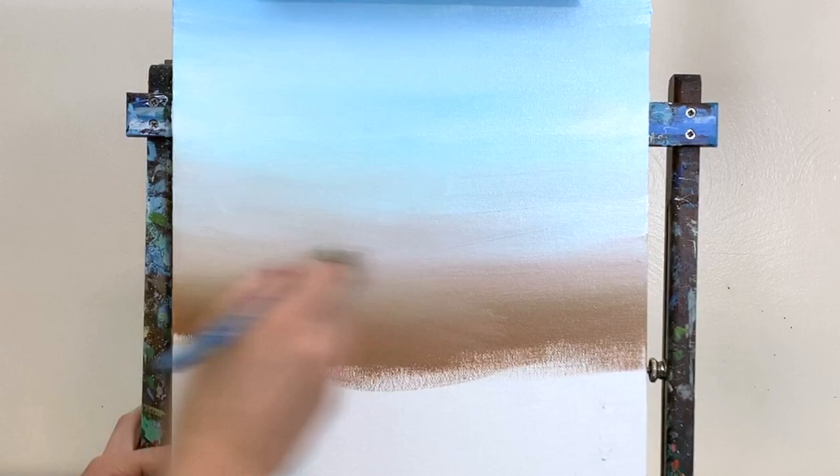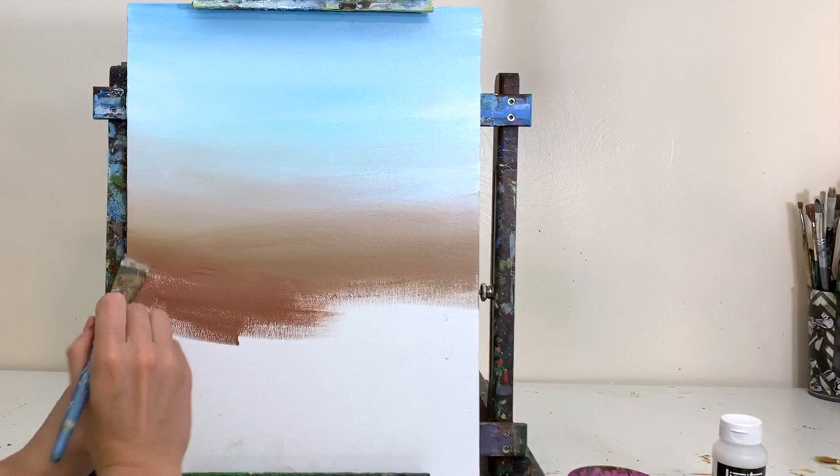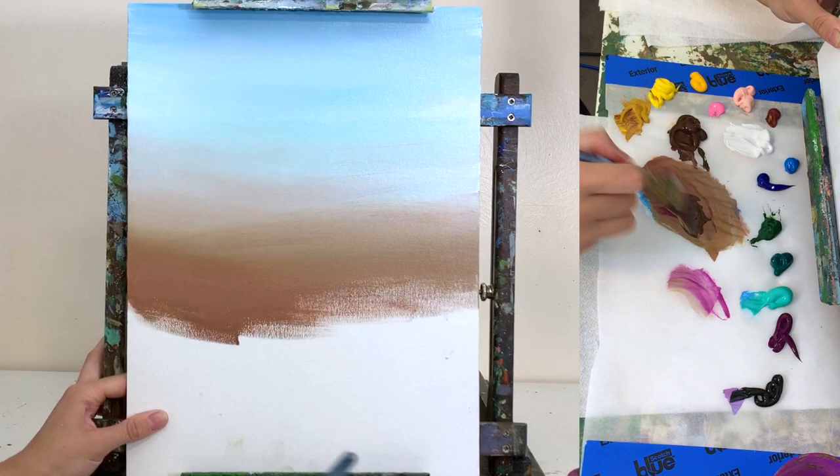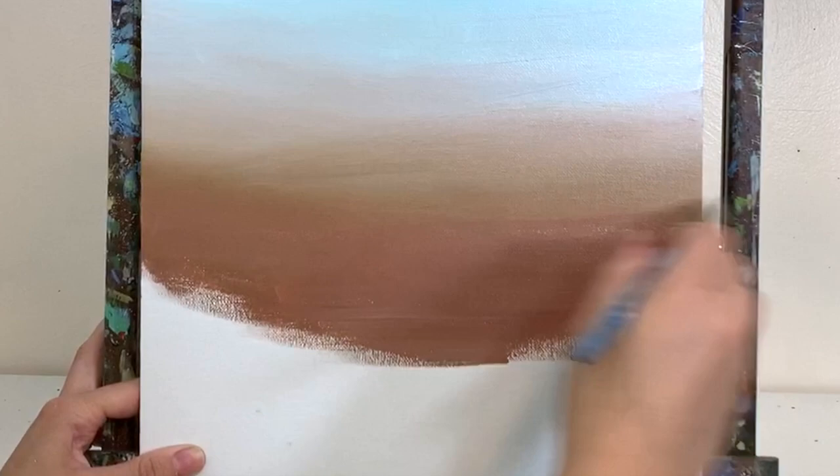As we keep moving down, we're incorporating more browns and reds — warm brown, more magenta, more burnt umber — filling in all that white space and continuing from the top to the bottom, sea to shore. Here we have lots of magenta and burnt umber, continuing to work upward and blend very softly.